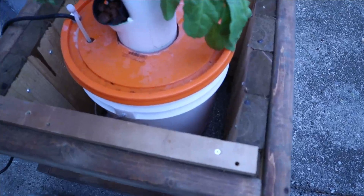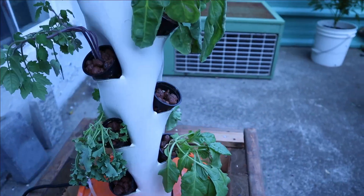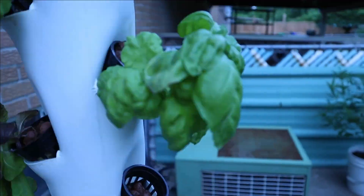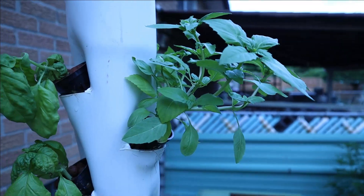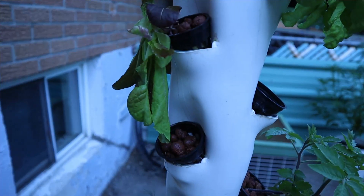We've come back out after an hour. Some of the plants are looking a bit wilted, but others look fine. Hopefully once we put the nutrients back in they might be okay.